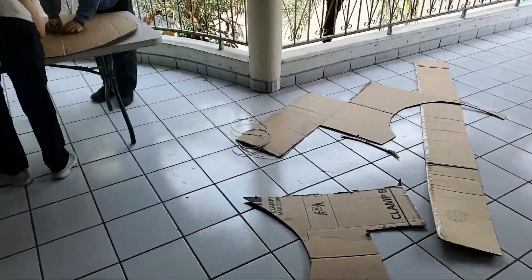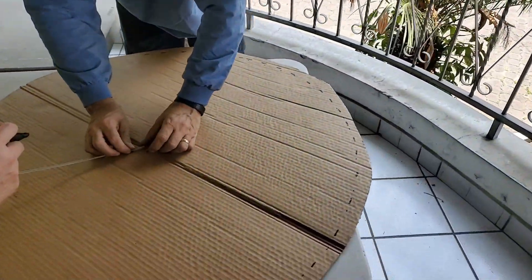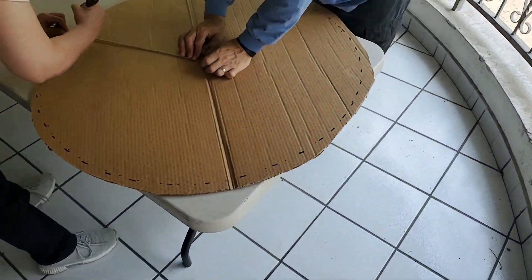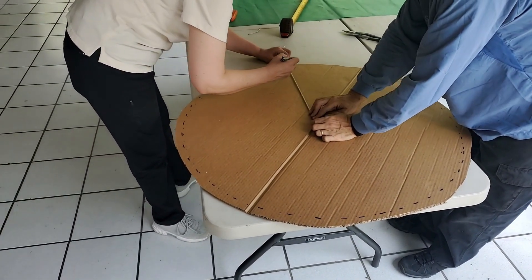All right, we've got some template making going on here — a perfect circle.